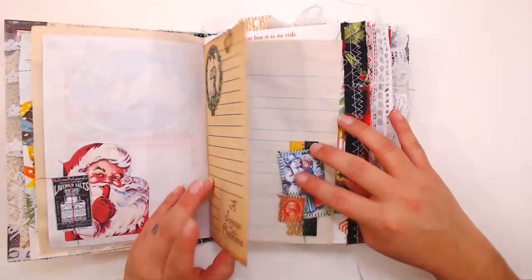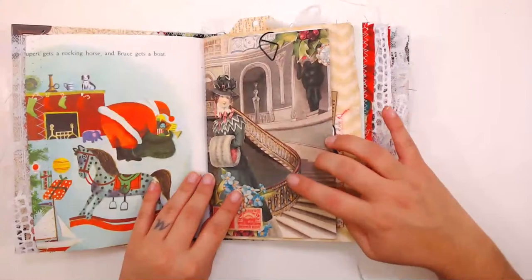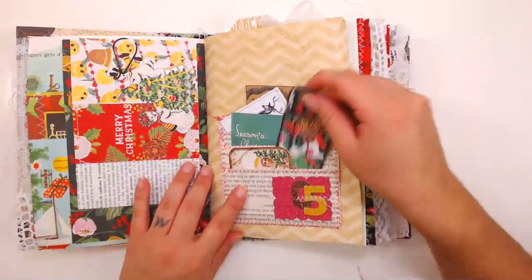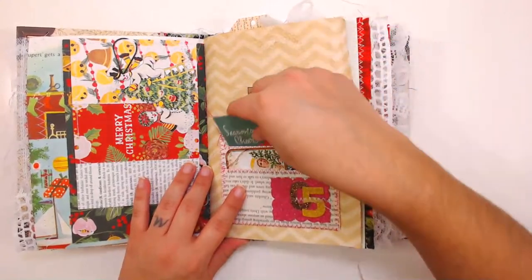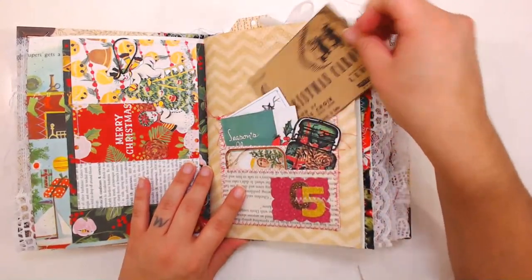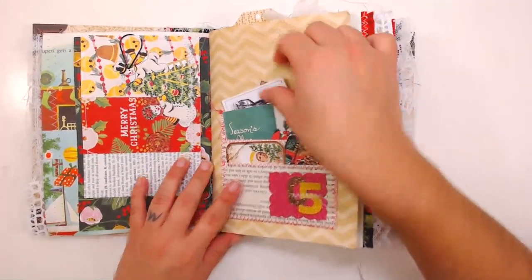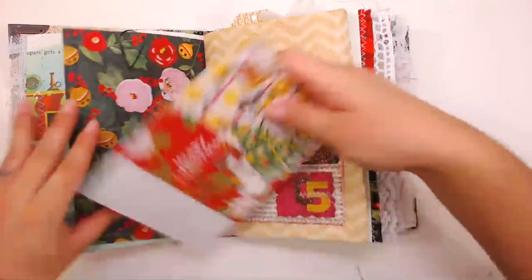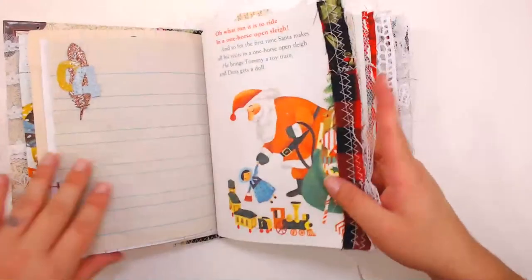I also included selections of my Jane Austen Christmas kits as well as a lot of Christmas printables from my shop — I will link my Christmas section down below so you can get your own printables for your junk journals. I made everything live, including these journal cards. I go live Monday through Friday at 1 p.m. and at 6 p.m.